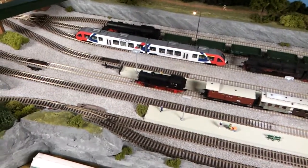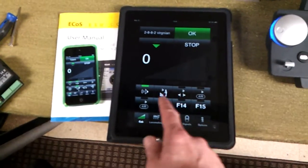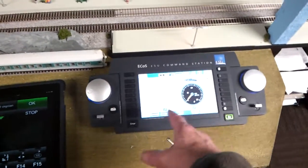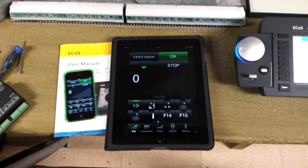Let's switch on the lights for the diesel rail car there. I've got that running on that cab and I can run the American locomotive separately on the iPad, and have another locomotive or another two separate locomotives on the ECOS all running independently from each other, which is really good.